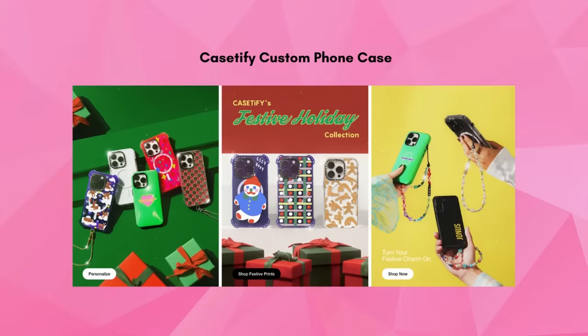What I love about Casetify Custom Phone Cases is not only are they super useful — everyone needs a phone case — but you can personalize it. This would be the perfect gift for your bestie. Make a collage phone case of all your favorite memories with your friend.